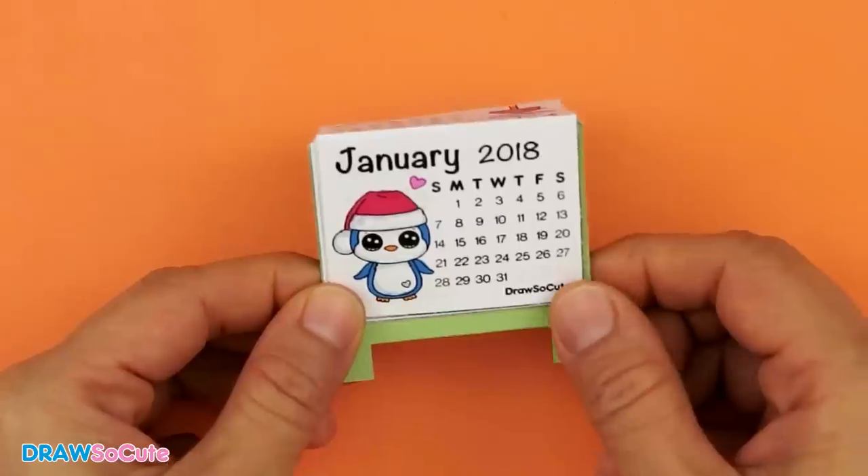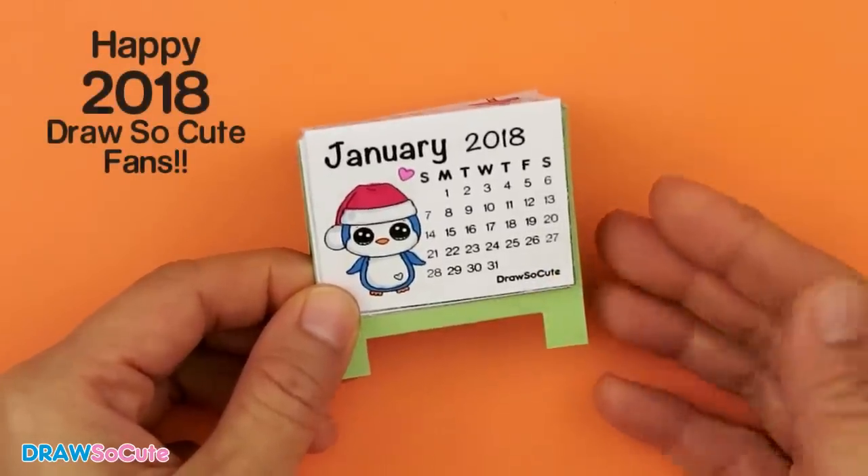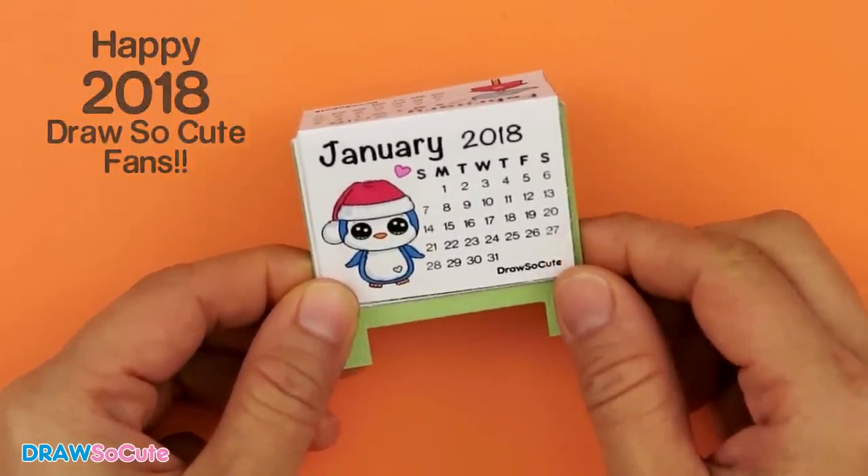Hi guys, Wendy here. It's DIY time again at DrawStickCute and today we're going to be making this 2018 calendar, so let's get started.